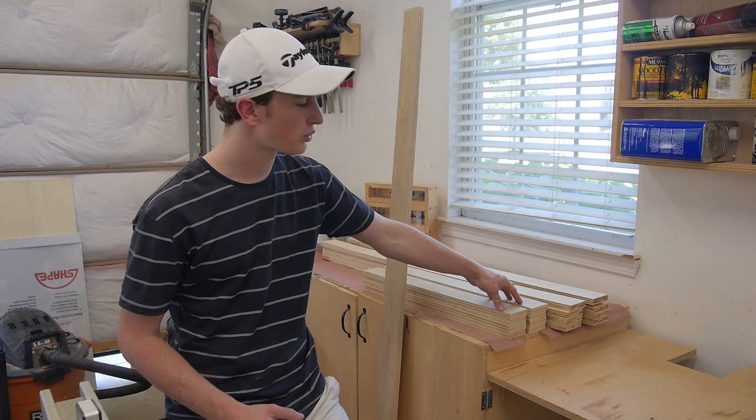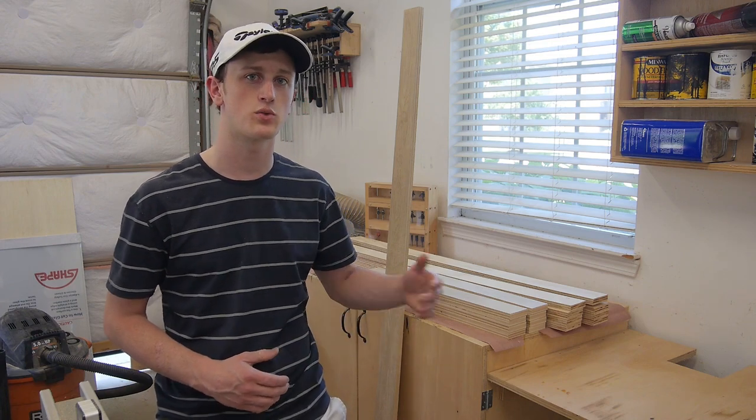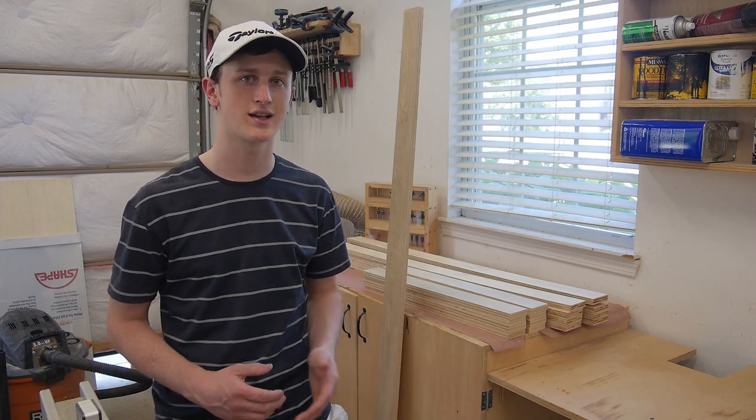With my 25 and a half inch boards cut down to size, the last thing I want to do is cut 4 more boards at 24 inches. These are going to go on the inside of the frame and allow me to hang the panels flush against the wall.